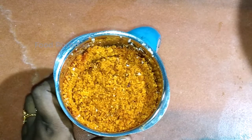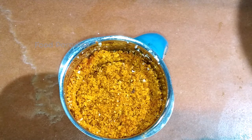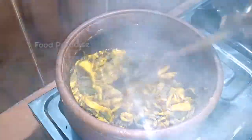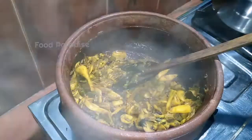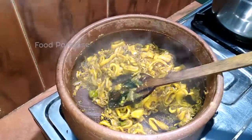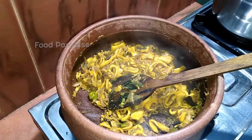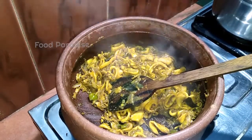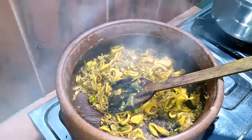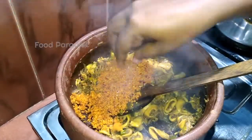Then we will put the water on the plate. We will cut the water off the plate. When we cut the water, the water will reduce a little.